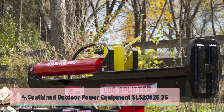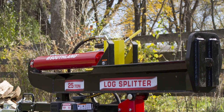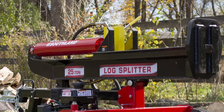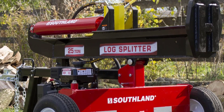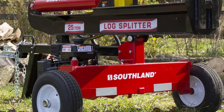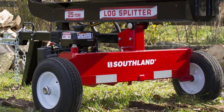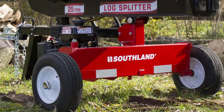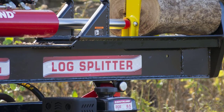At number 4: the Southland Outdoor Power Equipment SLS 2082525. If you are looking for a reasonably priced splitter that can deal with the biggest jobs, this unit from Southland could be just what you need. It has a 208 cubic centimeter Southland engine and can deliver a splitting force of 25 tons. It can deal with logs up to a maximum length of 26 inches — more than many comparable splitters at a similar price point. It incorporates an internal oil system that keeps the engine lubricated and reduces temperature, increasing the engine's lifespan. The 8-inch wedge is also heat-treated and designed to be used for many years. It can be set in either a vertical or horizontal configuration, giving you more flexibility over how you split logs.